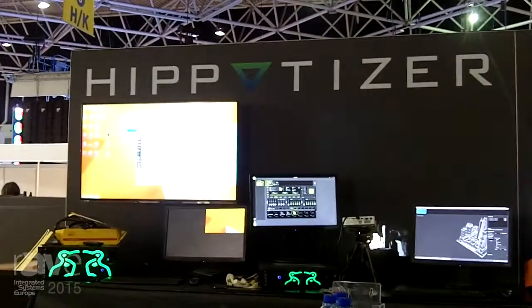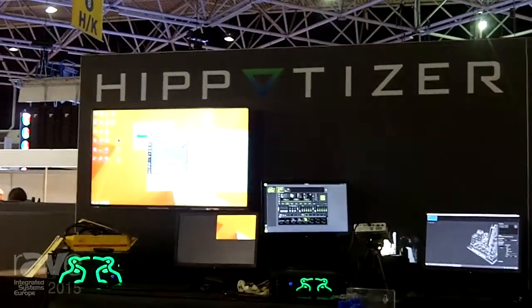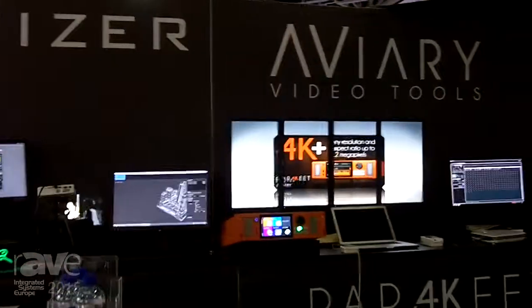On one side we've got the Hippotizer product range, so we're showing the brand new V4, new hardware, projection mapping tools, and shape and that lot.